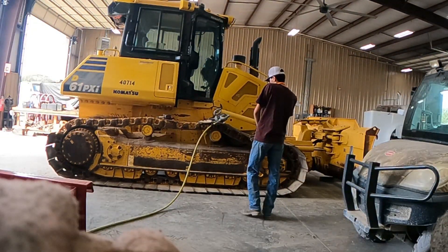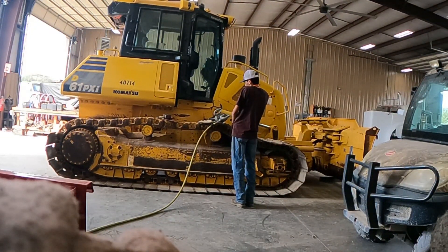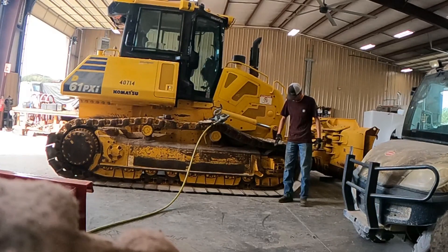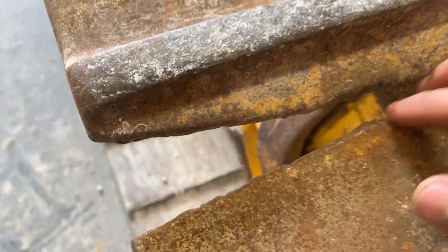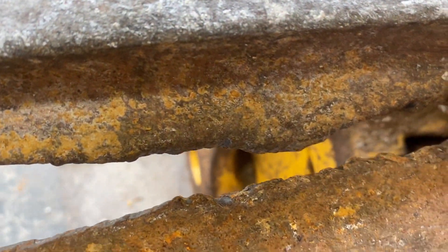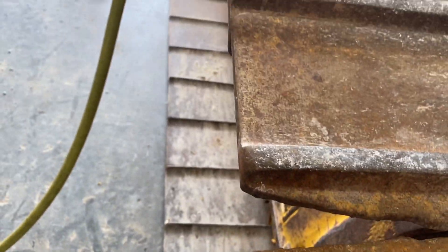I hope that rag keeping the camera in place is not blocking the view. Look at the broken part - I can fit my hand in it. Look at these pads, guys. It's all messed up right here. It kind of looks like they cut it with a torch, but I don't know.